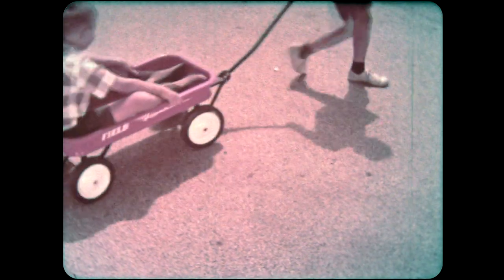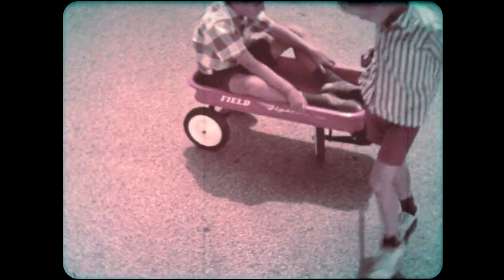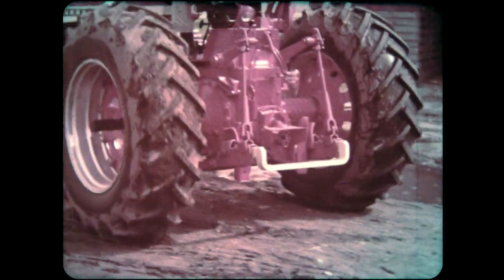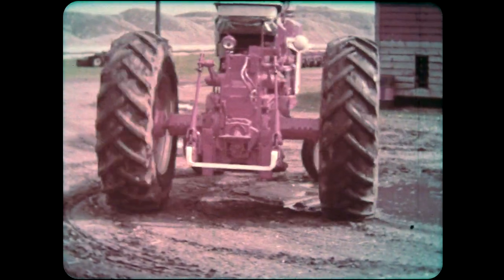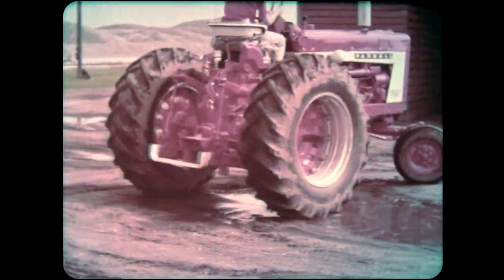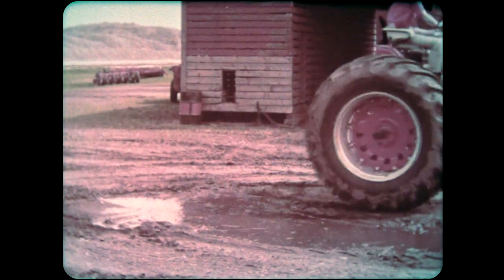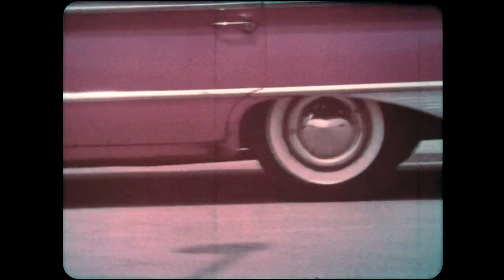The wheels on the wagon are also free to turn separately, so the wagon can turn around in a small space. Tractors must also turn in very small circles, so the wheels are made so they can turn different amounts. On a car, each wheel is also free to turn a different amount.